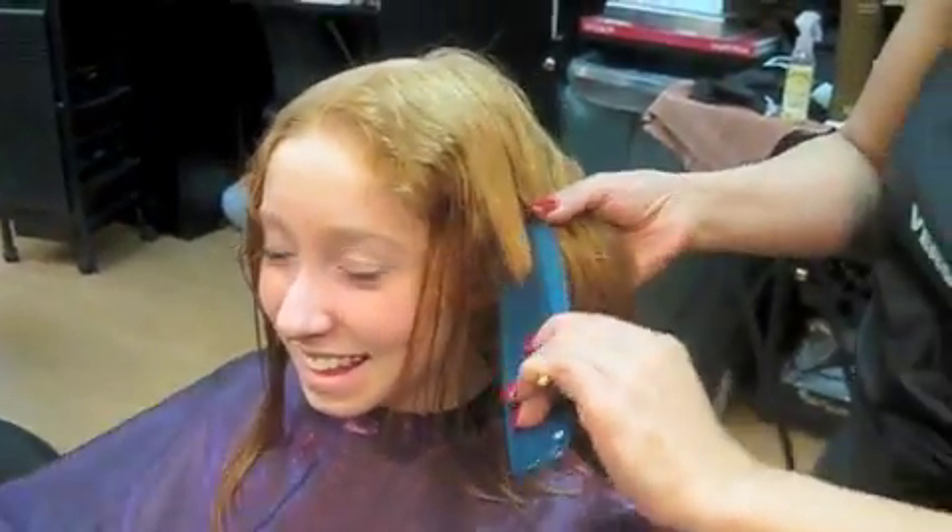This is Carla. She's getting a haircut from Nancy at Just For You Spa in Tampa, Arizona. Nancy, what are you doing on Carla? I'm layering her hair because she has a lot of curl, and it allows the hair to have bouncy curls. The curl looks better, and also if she blows her hair straight, she's going to have lots of volume and movement.